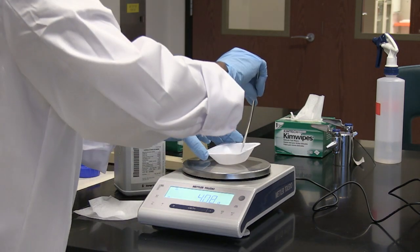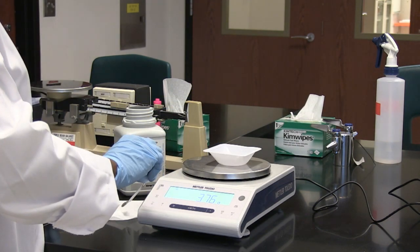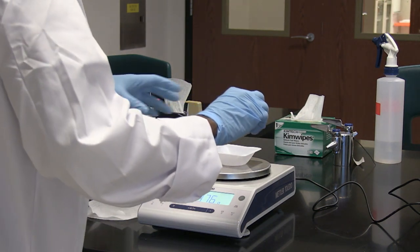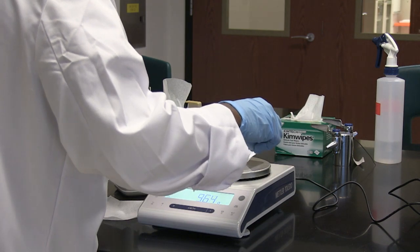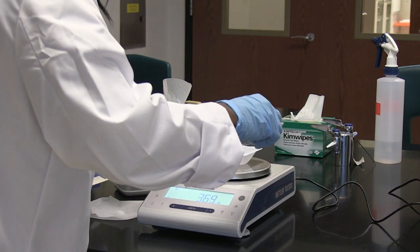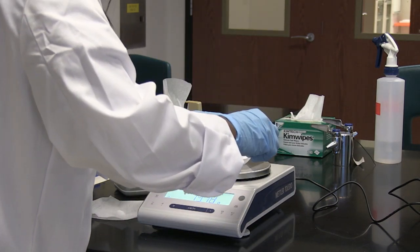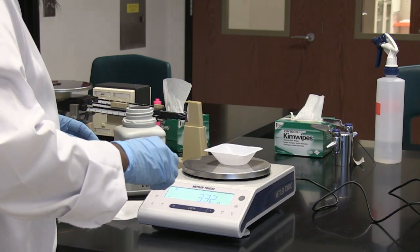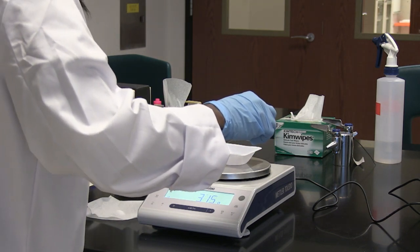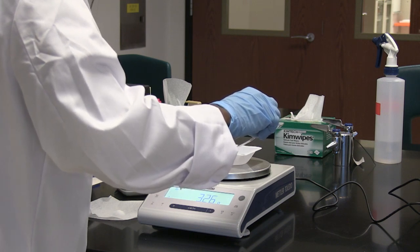The reading keeps going down the more I take out. So it's at 3.75, between 3.75 and 3.76 grams. So I take out more because I want it to be 3.22. So it's 3.15 now, so I gradually add a little bit from the spatula to get it back up.